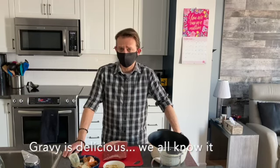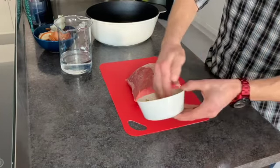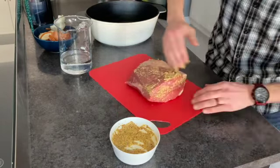Starting with our beef, we've got Dijon mustard with some herbs and salt and pepper. We're just going to rub it all over and get it nicely coated. Using your hand — don't be too shy, make sure you're nice and clean — let's get rubbing all around. Make sure all areas are completely covered.